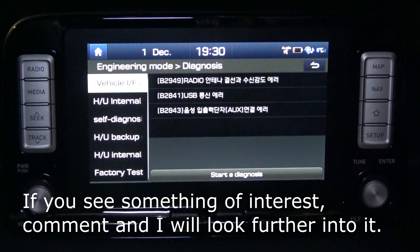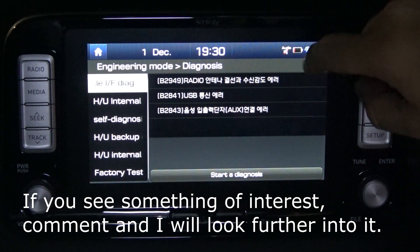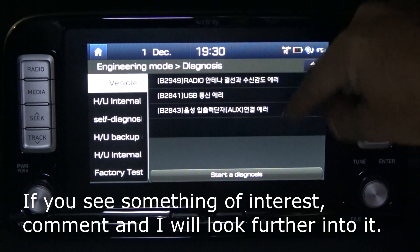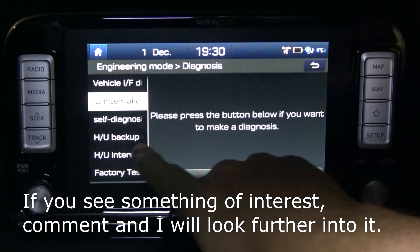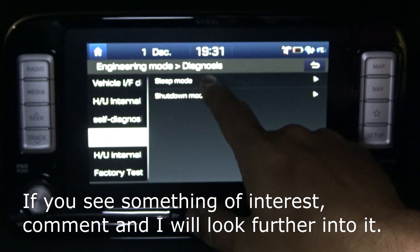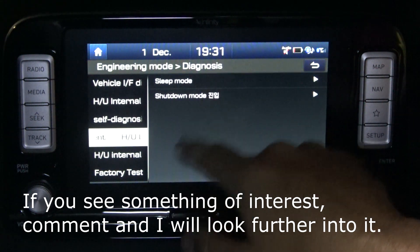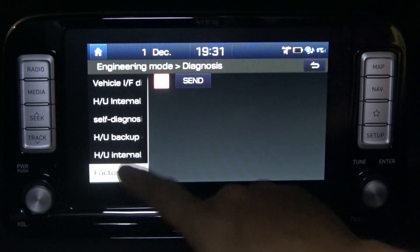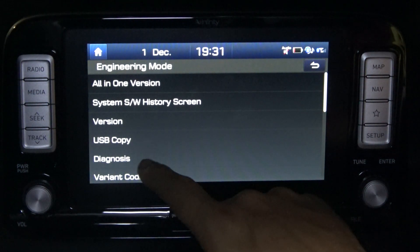The check has been completed. This is a Korean car so it has some Korean writing, but essentially you can see it covers the radio, the USB, and the auxiliary stuff. Some of the stuff doesn't always work, and I don't want to play around with it and try to get it to work just in case I do something wrong.